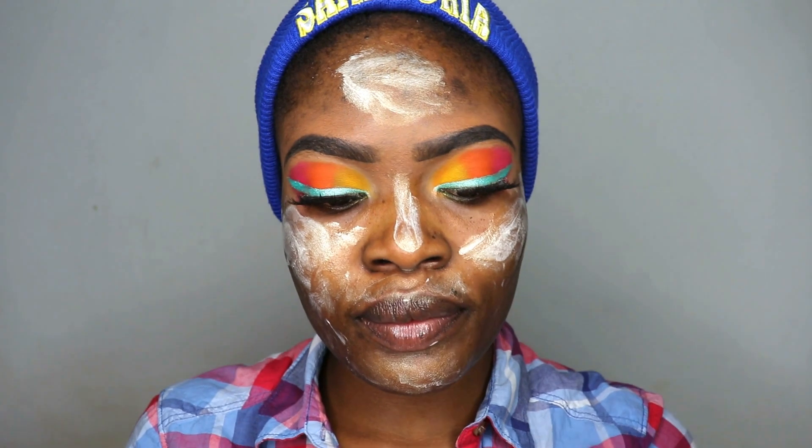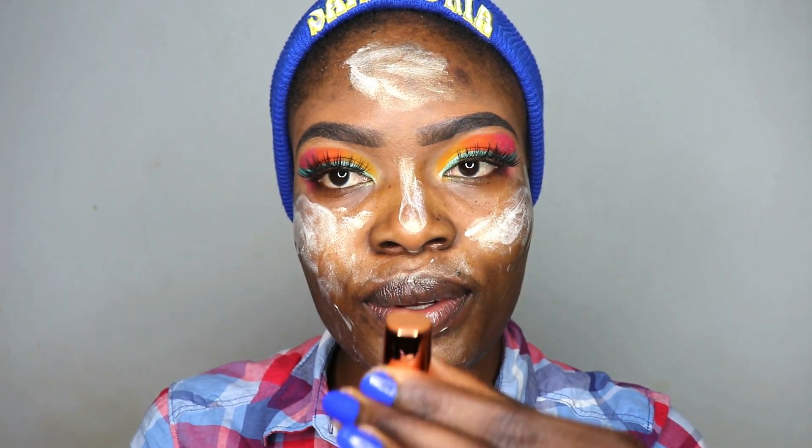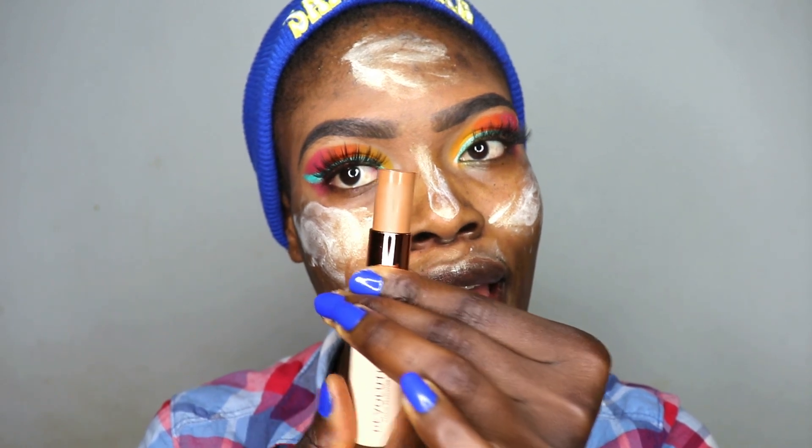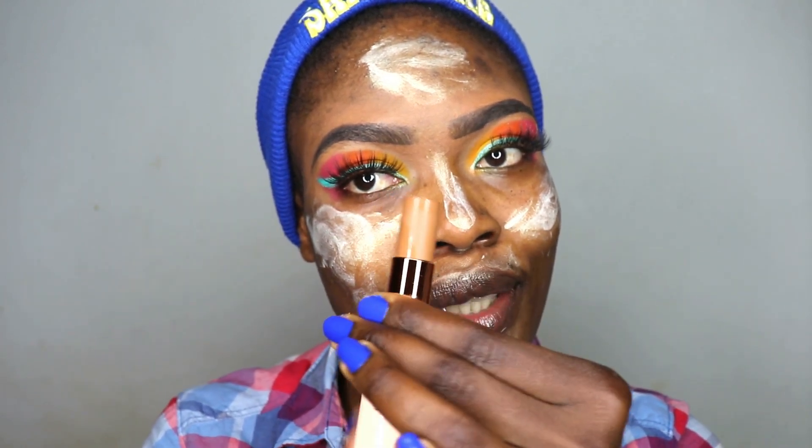For the foundation I'm using the Revolution Fast Base Stick Foundation in C13. This is actually a new one — when you open it this is how this baby looks like. This is the foundation I'm using.